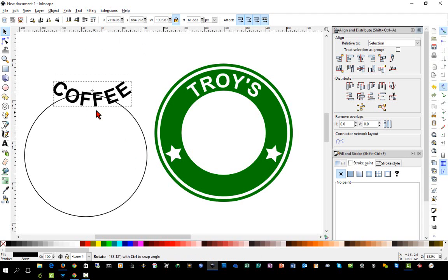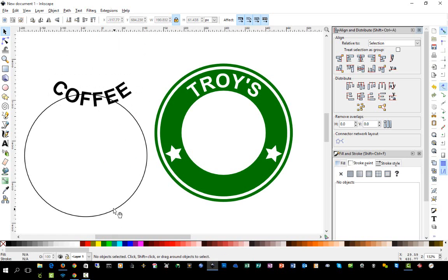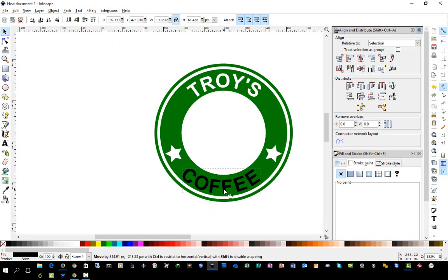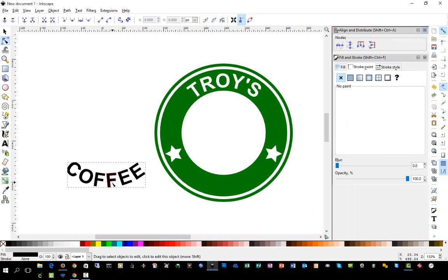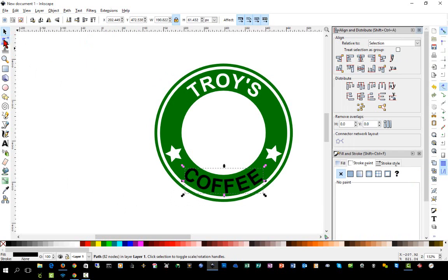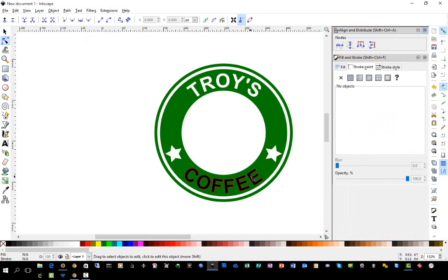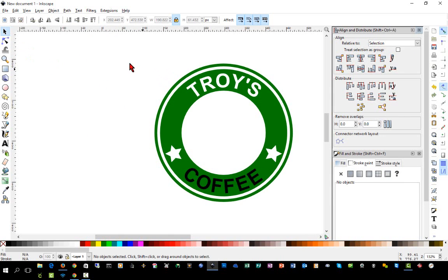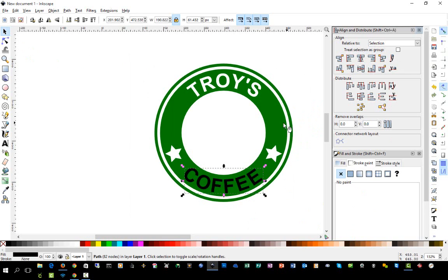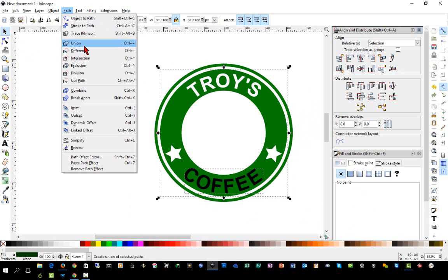We'll rotate this around and check that the top letters are even with the bounding box so it's level. We're finished with the guide circle so we can delete it. Remember this is a path but still separate objects, so go to Path > Ungroup then Path > Union. Now we can center it, select the word 'Coffee,' hold Shift and select the circle, and do Path > Difference.